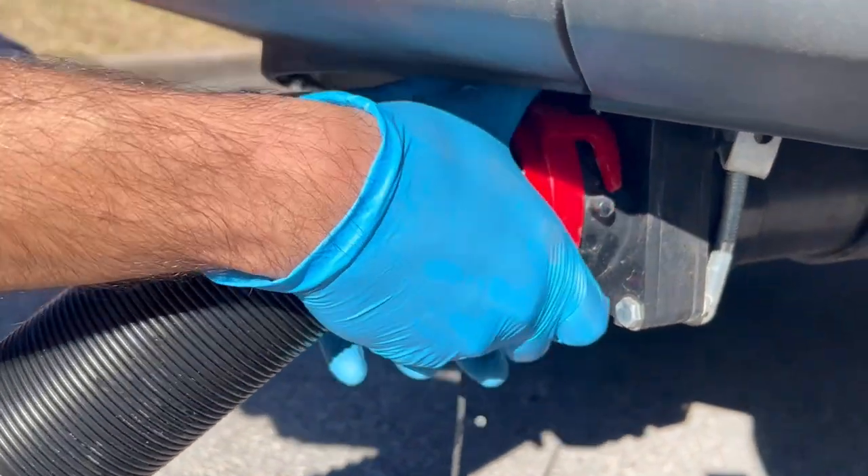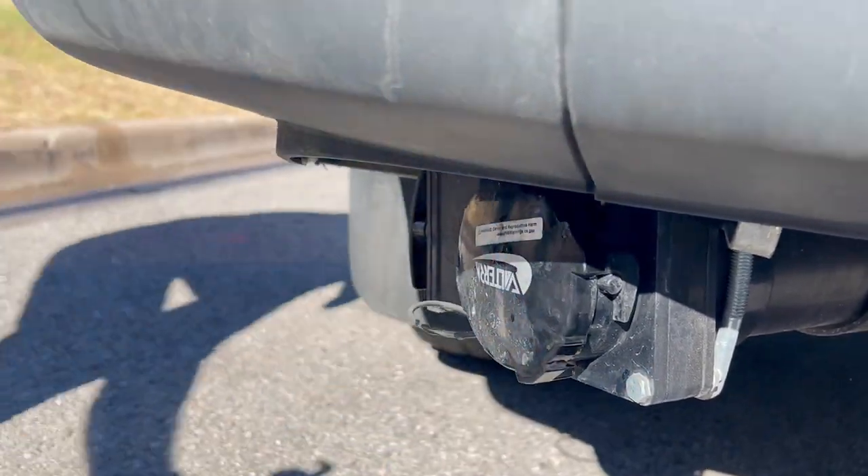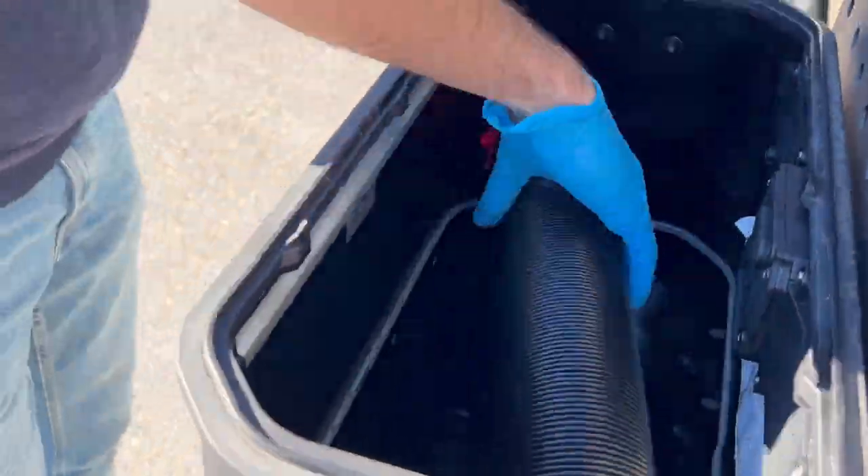Once the black tank has been emptied, make sure the valve is returned to its original position, the connector has been recapped, and place the hose back in its box.